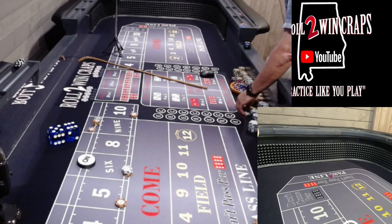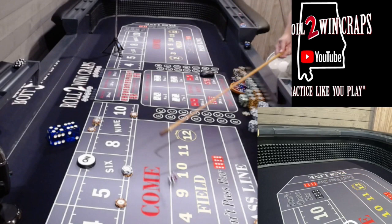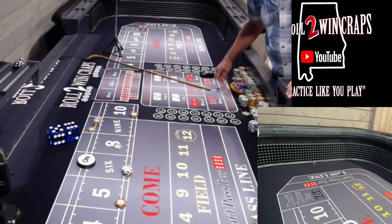Hard eight — both dice need a hard eight. Hard eight, alright, so I'm going to mark the eight with a green chip. There is that five-four-nine — let's call that one up. That's a loser. Oh, that was a big hop back.